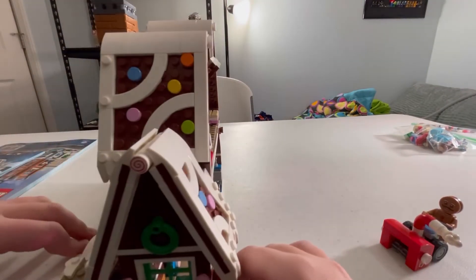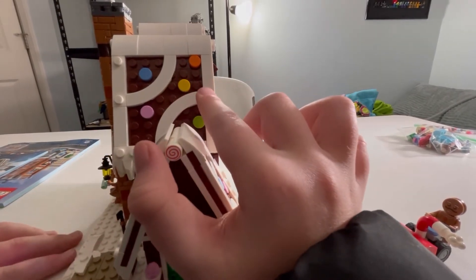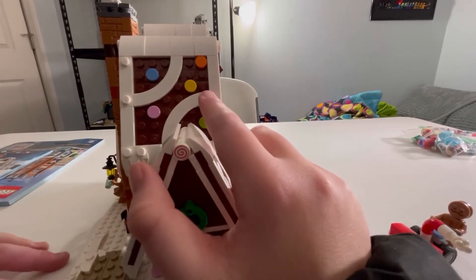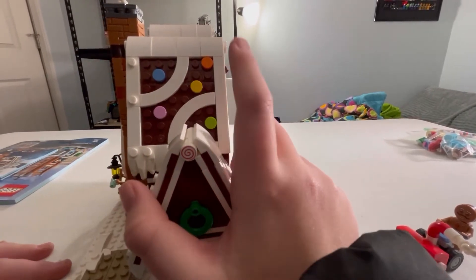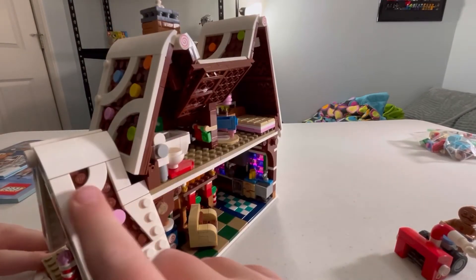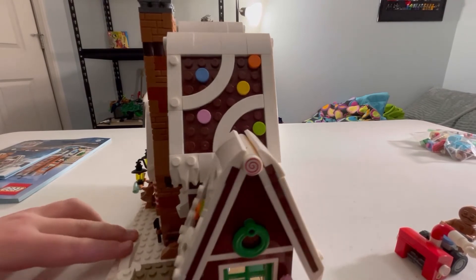Now let's move on to the roofs. All the roof pieces are pretty much the same, but I like how they make the pattern on these with the gumdrops to create little patterns everywhere. It's not only decorative — it makes it look a lot better, a lot more authentic.